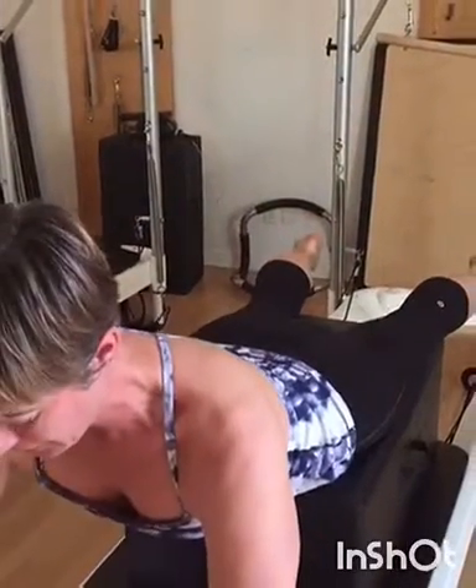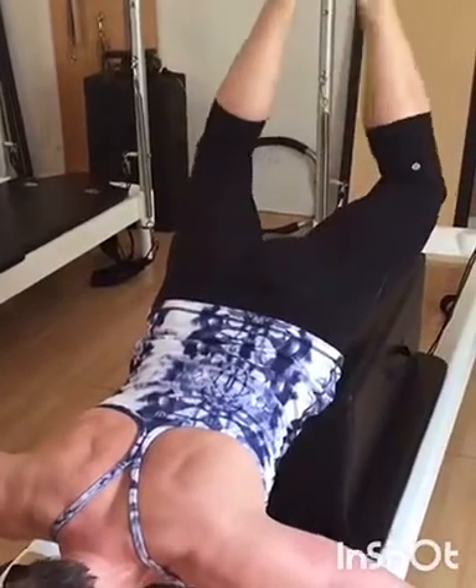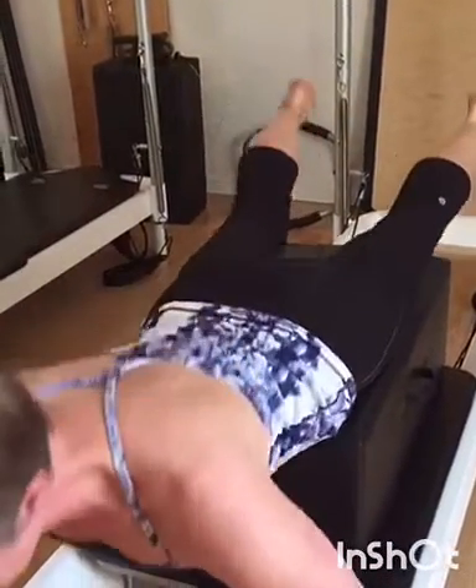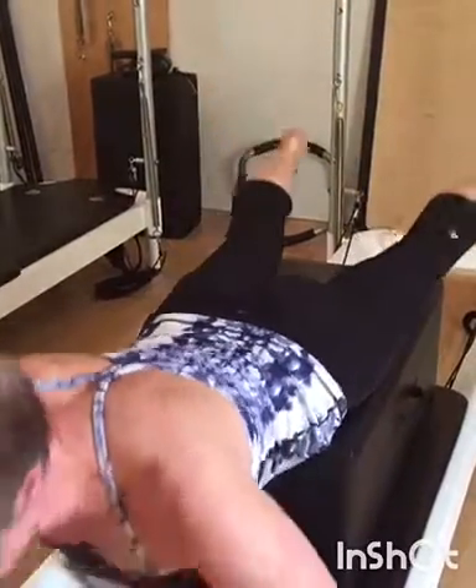And back up. And again. Make sure that you're lifting the legs rather than dropping the chest. Last one — lift those legs. One, two, three, four. Reach back out. Lift yourself up.